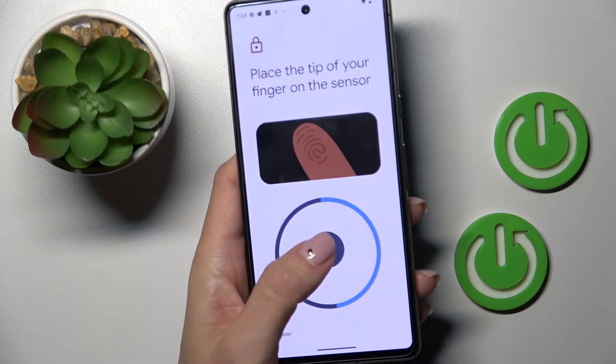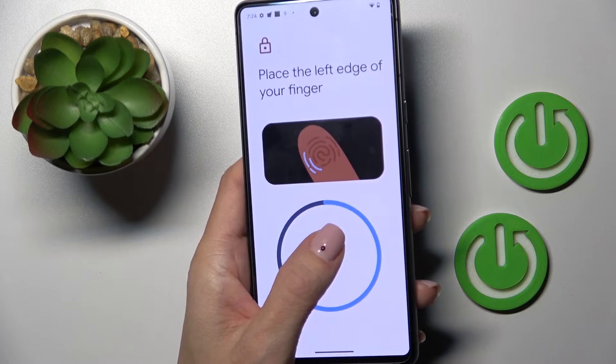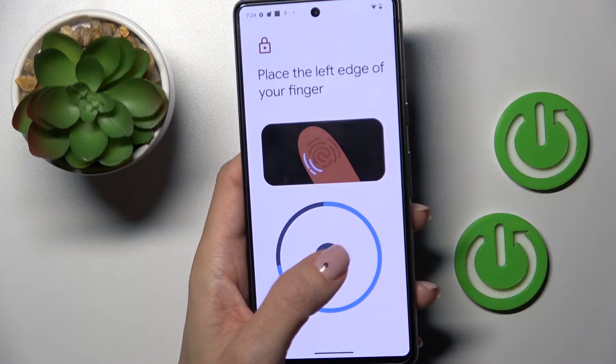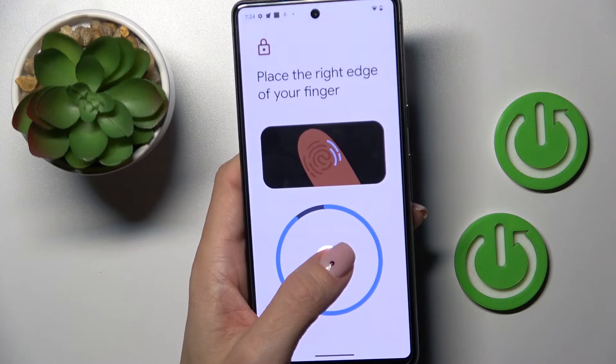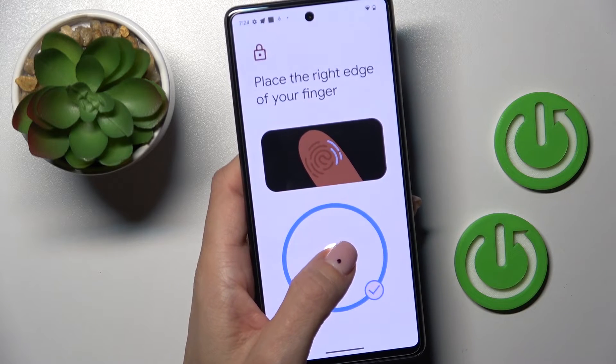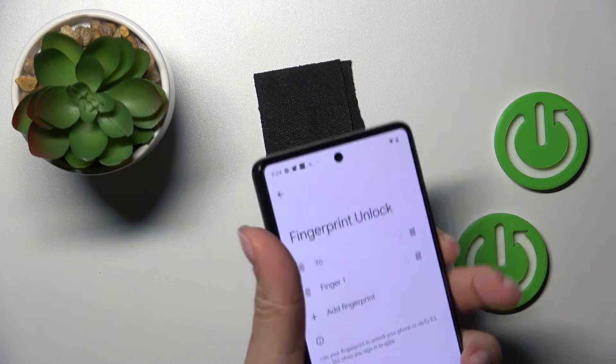Then just place your finger on the fingerprint sensor until it's fully added, and that's it. Now tap on Done, and from now on you can unlock your device with this fingerprint.